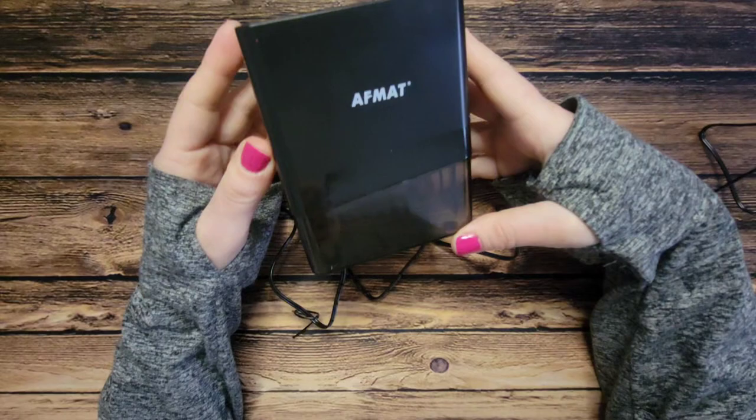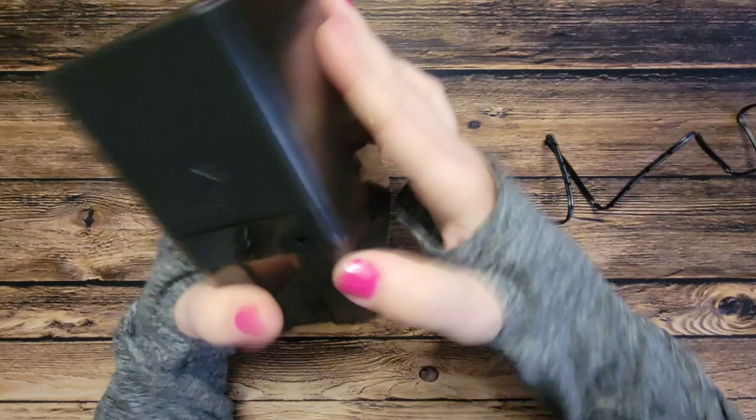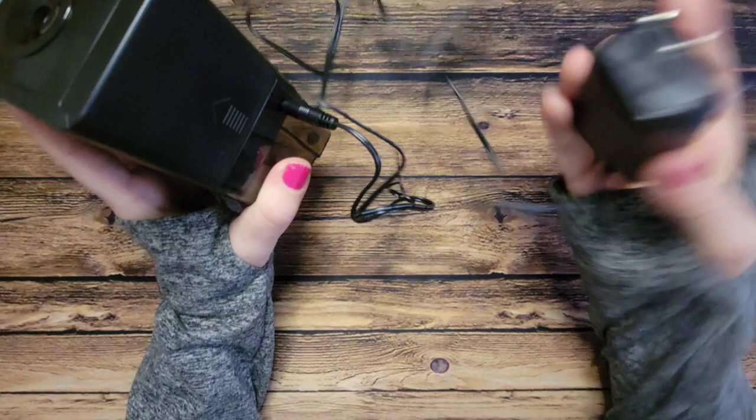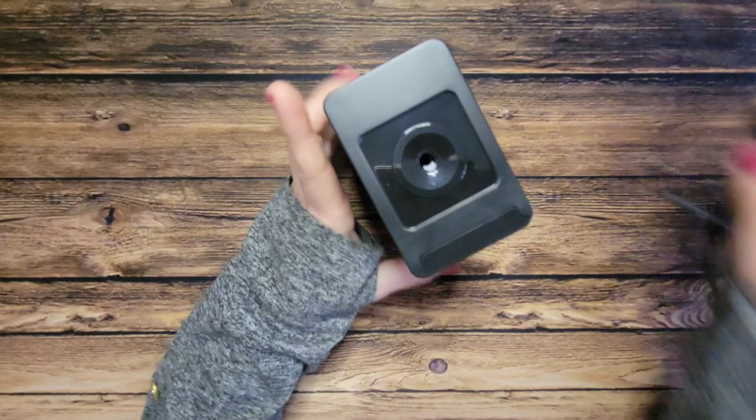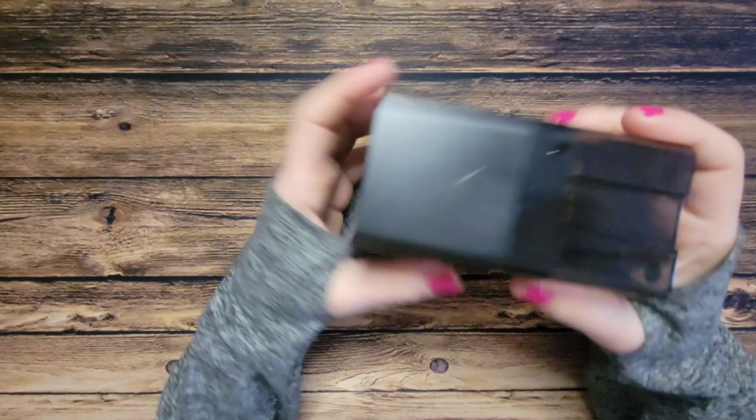The power cord is in here. This is the little catch-all for the pencil shavings — it snaps right back in there. This is the spot for the adapter where you just plug it in, but I'm going to put the batteries in it because that's how I'll mostly use it so I can carry it around and take it wherever I'm coloring.